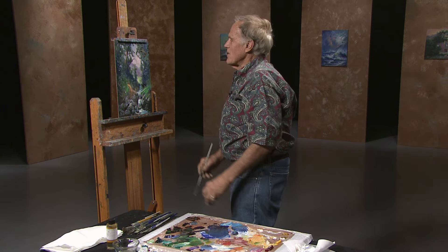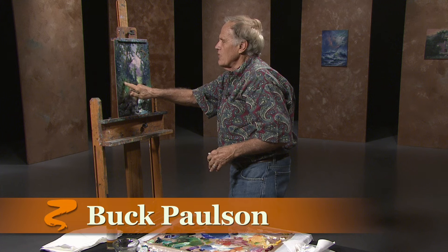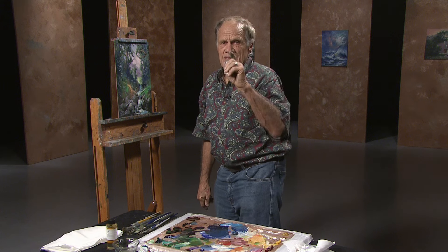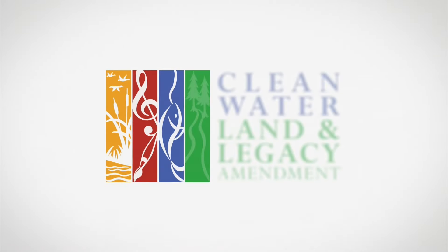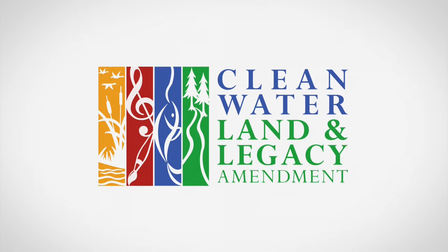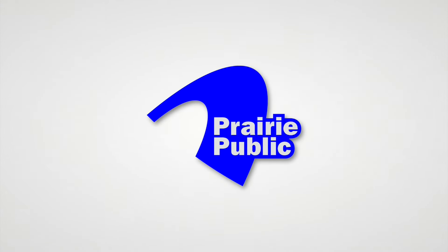All right, we have enhanced the painting. I hope you've learned from my playing around. We'll see you next time. Be brave, be courageous, and be willing to try. Funded by the Minnesota Arts and Cultural Heritage Fund with money from the vote of the people of Minnesota on November 4th, 2008, and by the members of Prairie Public.